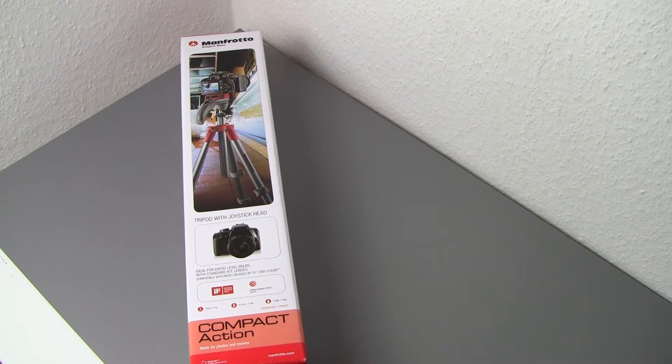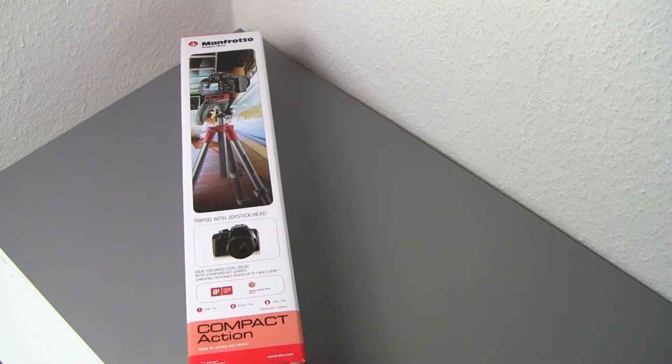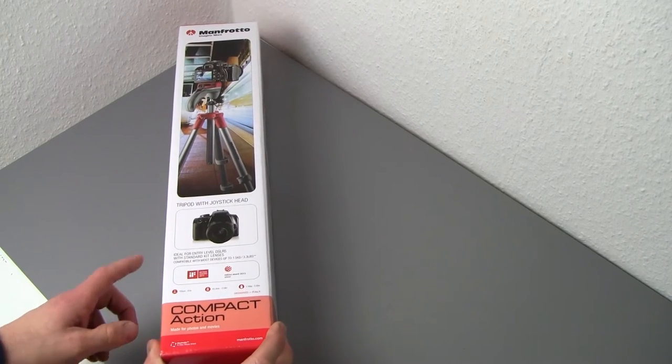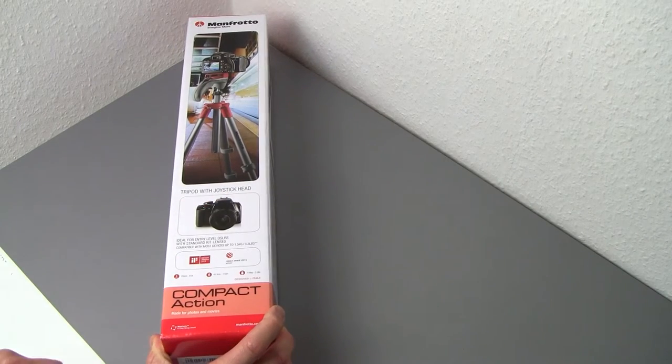What's up guys, Peter here from Reviews on Anything. Today we are looking at a photography accessory. This is a tripod from Manfrotto — to be more precise, this is the compact edition, as you can probably tell by the size of the box. Interestingly, as we can tell from the box already, this is a tripod with a joystick head for both photo and video cameras.